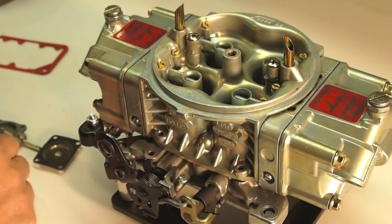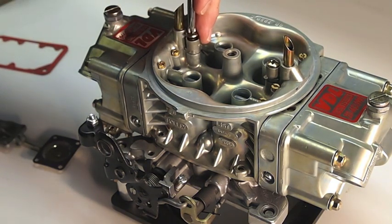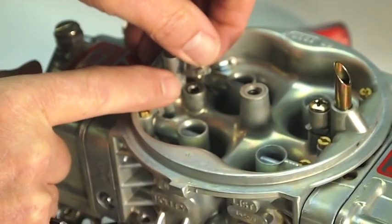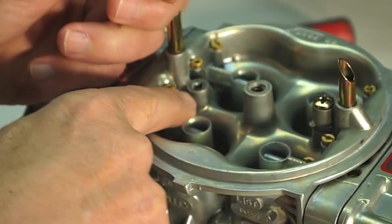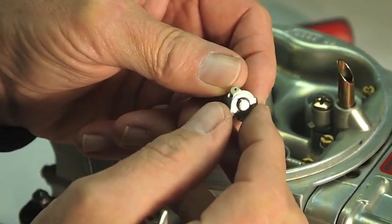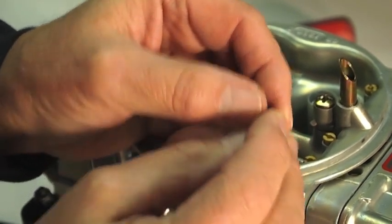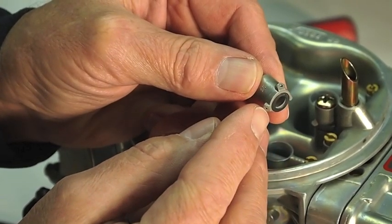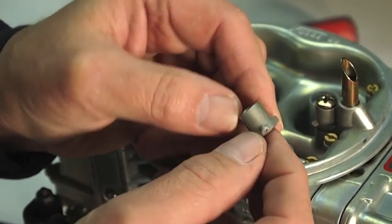The next thing we're going to look for is a stopped-up pump nozzle. You can just take your pump nozzle off and blow air through it. When you take the pump nozzle off, be careful not to lose your gaskets — there's a gasket under the screw head and a gasket under the pump nozzle itself. Sometimes that gasket will stick to the pump nozzle, sometimes to the main body, or it'll be loose — just make sure you don't lose it. Blow a little air through there, or run a pin gauge or small drill the size of the pump nozzle, which is stamped on the front, just to make sure it's open and not stopped up.